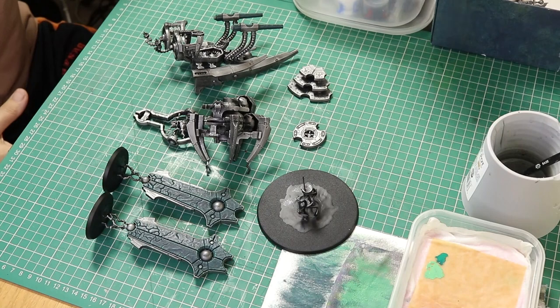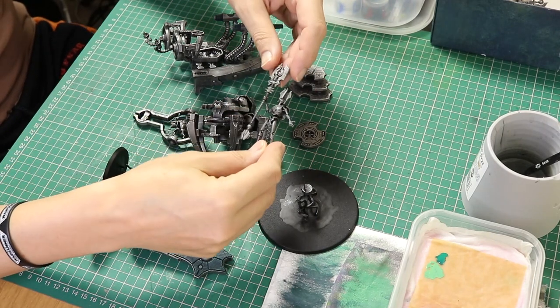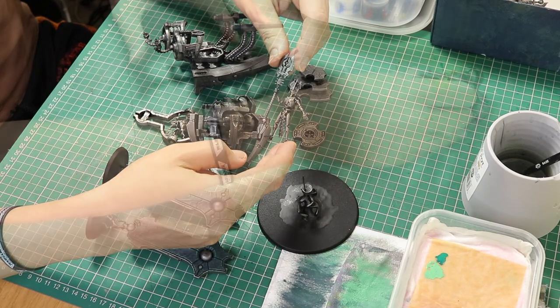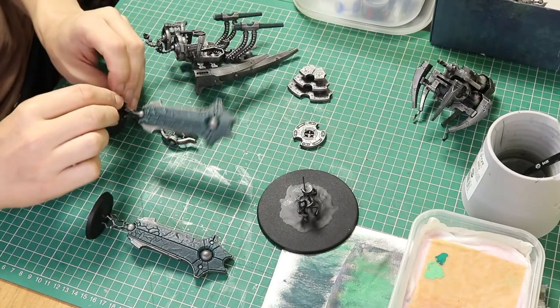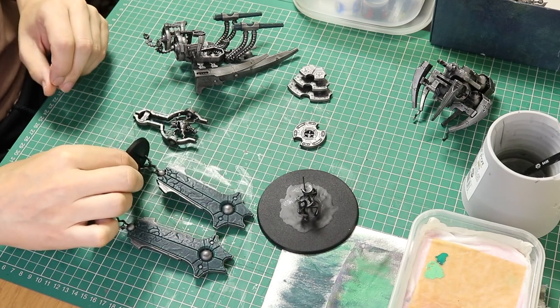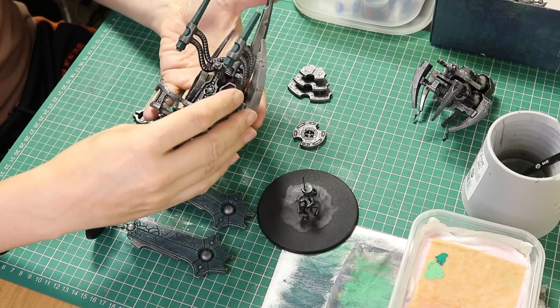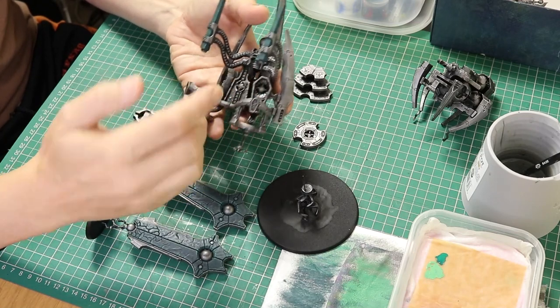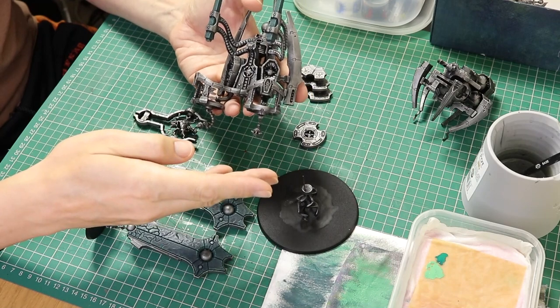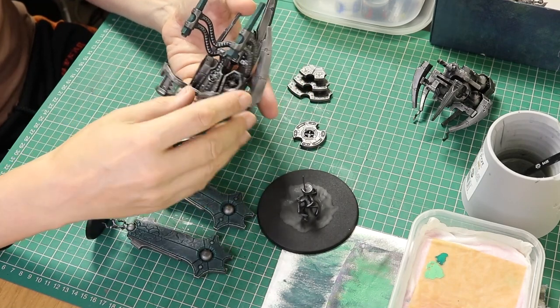Okay so that's most of the dry brushing out of the way. I am going to be doing some more dry brushing on the Silent King, but that will come later. First though, I am going to paint all of the orbs on this model. Now this is where you can change the colour depending on the dynasty that you are using — you could go for blue, or maybe red, yellow, orange, whatever colour you want.